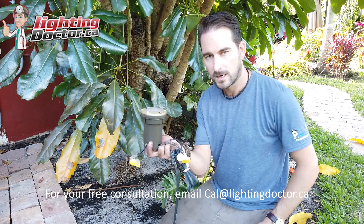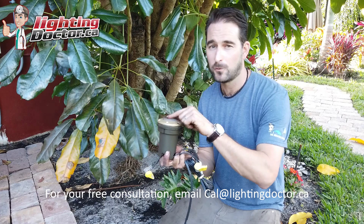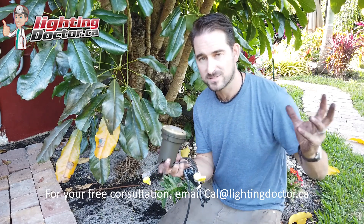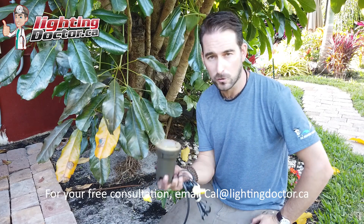I hope that helps with how to wire your last light. If you need more info on that, search 'Lighting Doctor wiring diagram' — there are a couple of videos that give you a diagram showing exactly how to wire your low voltage landscape lights.